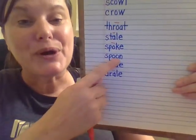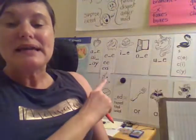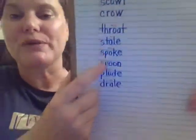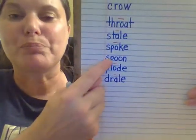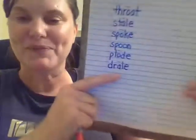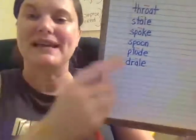Here we have O-O. So that's our new sound. Remember, O-O either says ooh or uh. Let's try it with ooh first. Spoon. There we go — we don't have to try it the other way. We know what a spoon is. It's a utensil you use for eating.